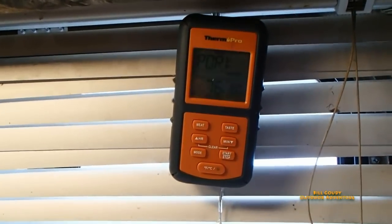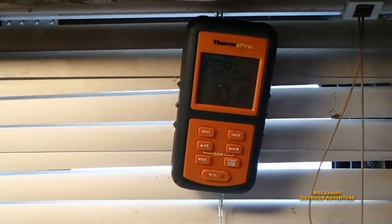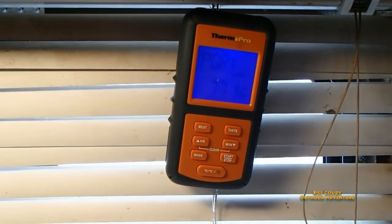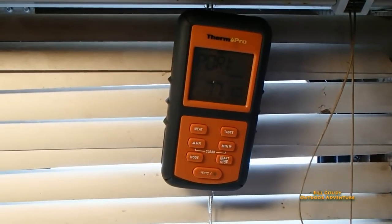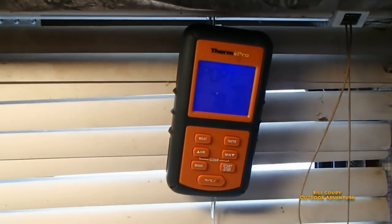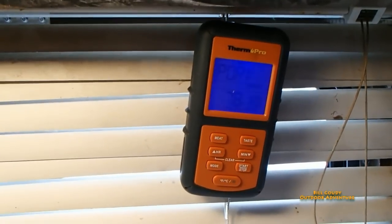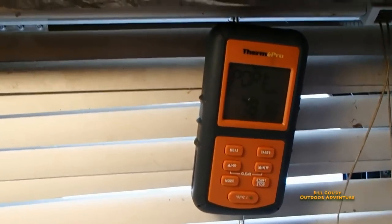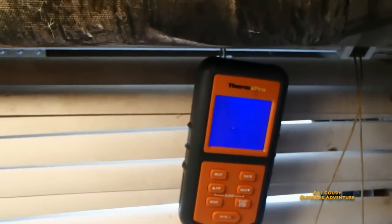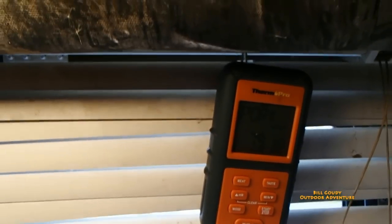I'm in my camper and I've got the probe in the snack sticks. I can monitor the smoker and the internal temperature of those snack sticks as it progresses — that's a real nice setup. I got this thermometer, the Therm Pro, from Keith, the Bobcat guy. His link will be down below. I'll tell you what, I use the heck out of this. It sure comes in handy, especially with that smoker.